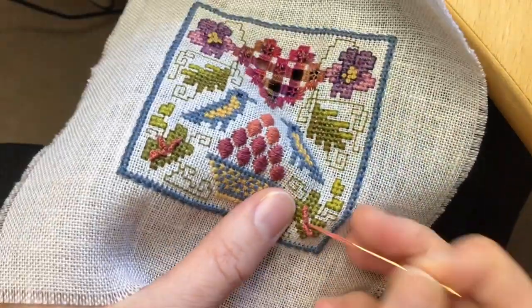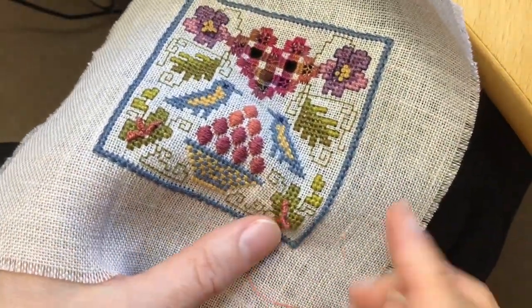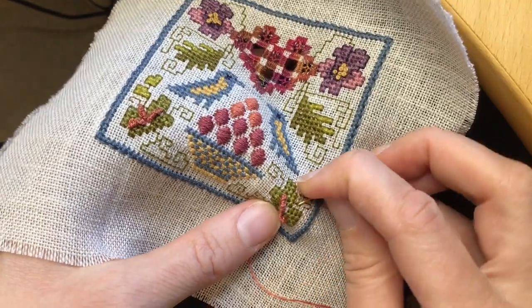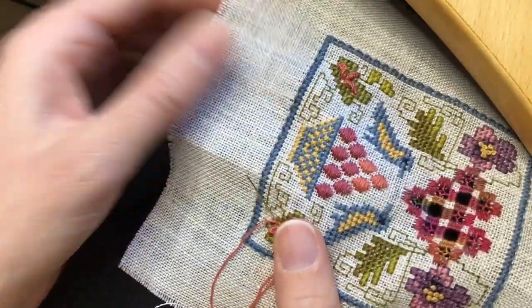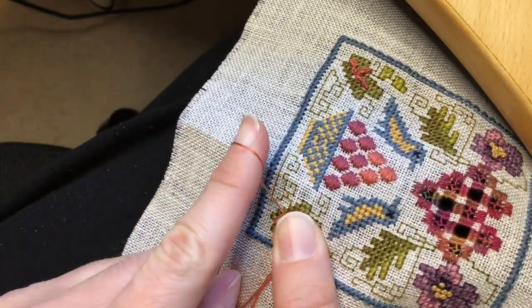Have you seen this? This is my almost finished little bird pin cushion from the cross stitch guild. I am adding one final cast on bullion knot and then I'm done, and I'm going to show you how I make these.